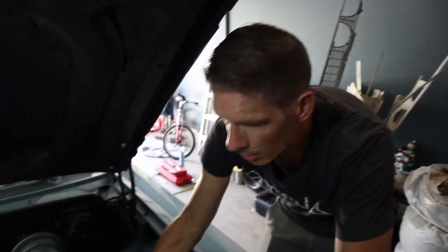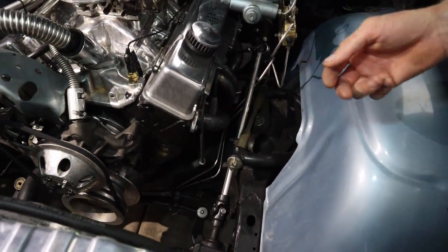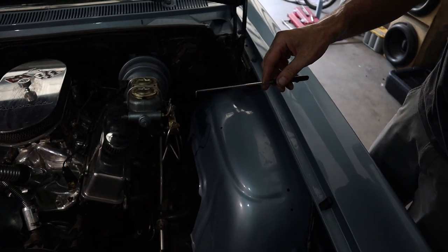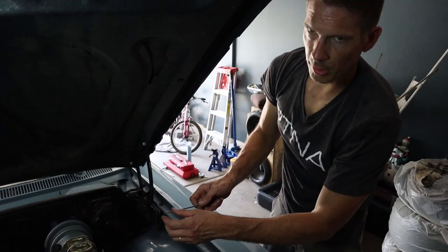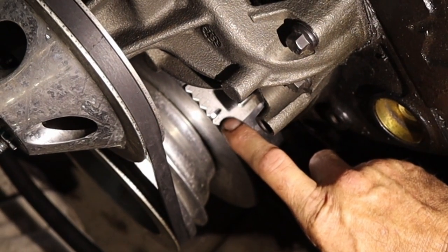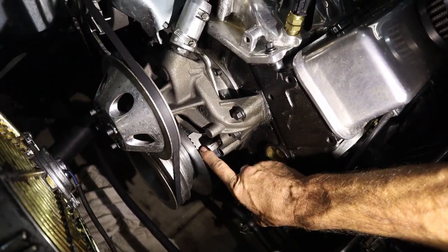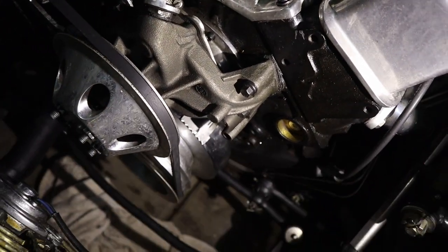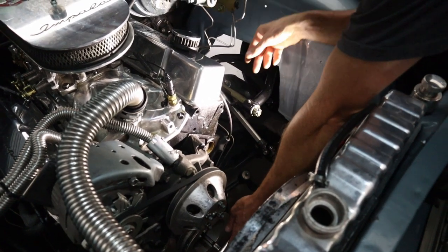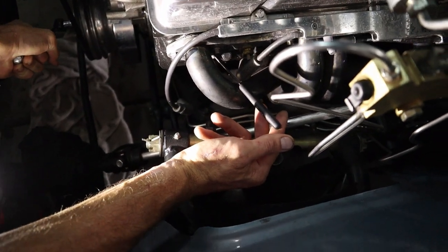Now I need to find top dead center on the compression stroke. I had my assistant bump it over until air blew my finger out of the spark plug hole — that's not exact. So now I'm using a pick down into the cylinder to feel the piston. With all the spark plugs still out it turns over pretty easily. You just want to set the pick on top of the piston carefully so it doesn't bind — you just hold it there and feel it come up.